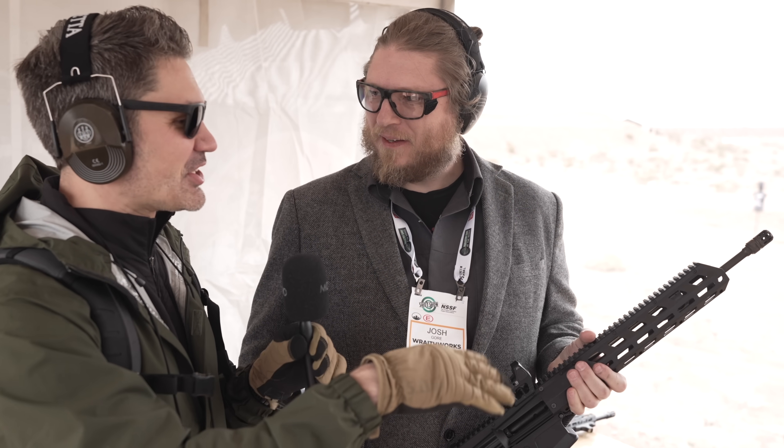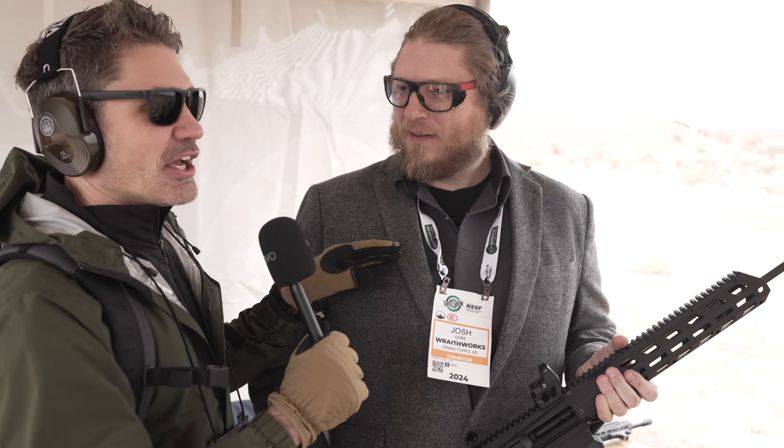James thanks Josh for grabbing him and showing him the WARP 15, then signs off for CFB TV, telling viewers to stay tuned for more coverage from SHOT Show 2024.